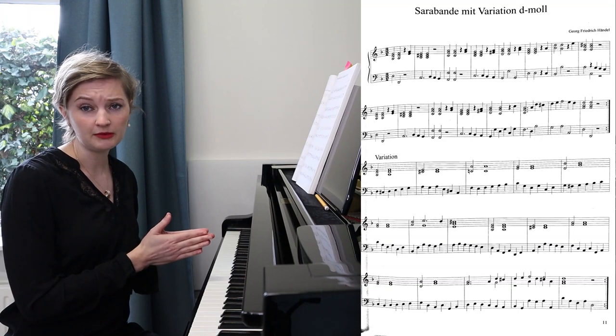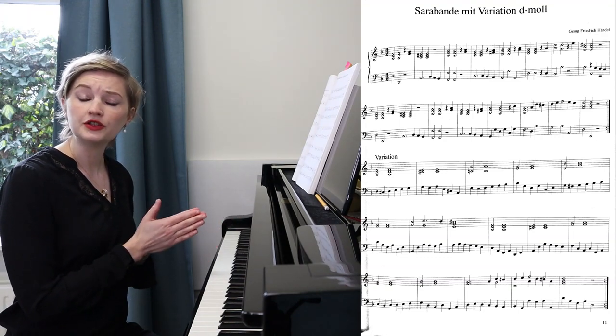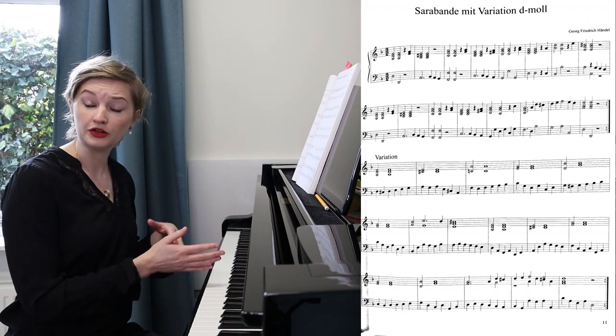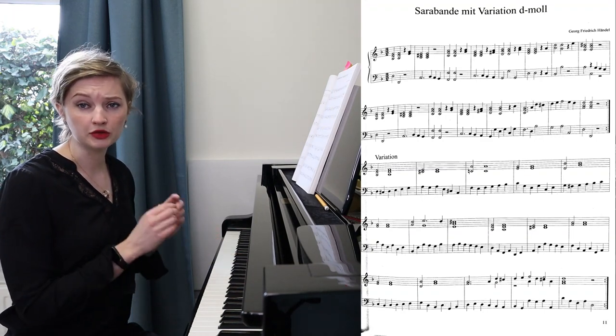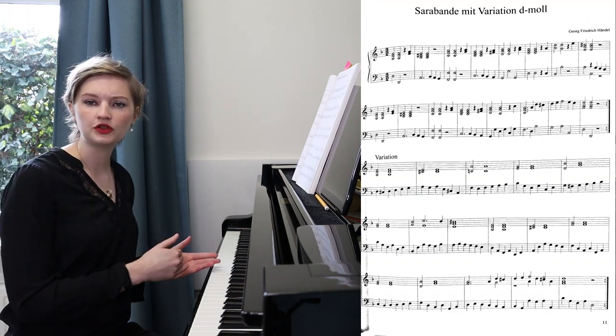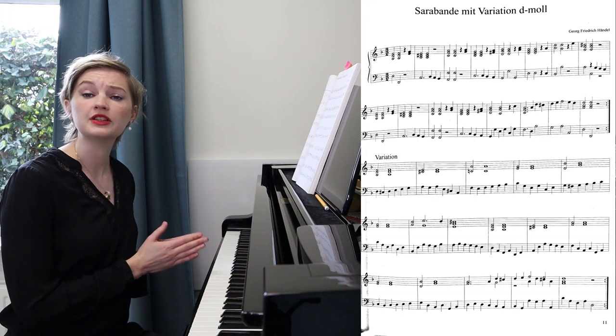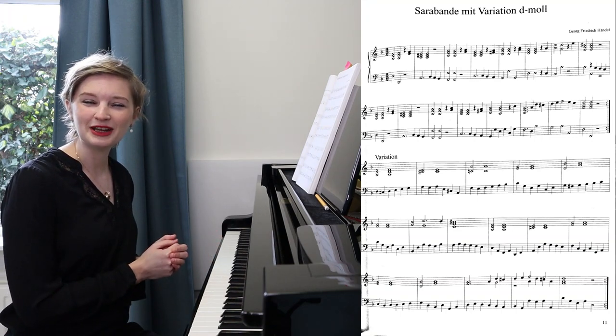If you have some time left, go ahead and sight read the variation, or take some music that you want to sight read. I suggest that if you're a complete beginner, you might simply take a few of your old songs, because reading through them is going to be sight reading practice enough. After you sight read for 10 minutes, it is time to move to our second part of the workout — passage work.